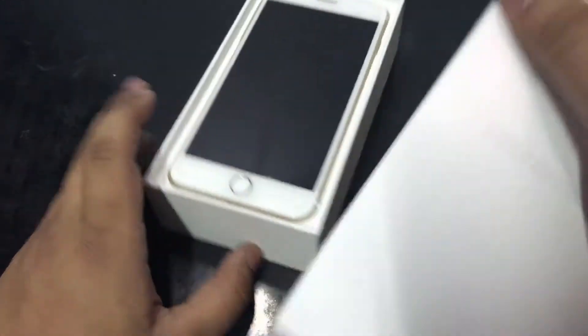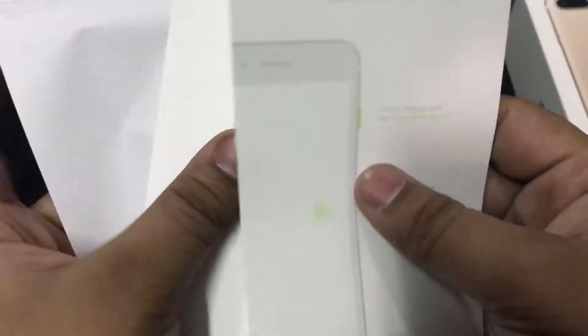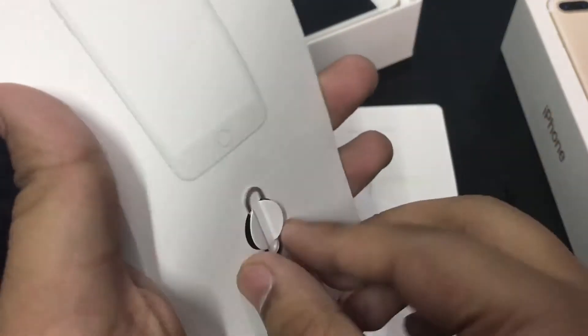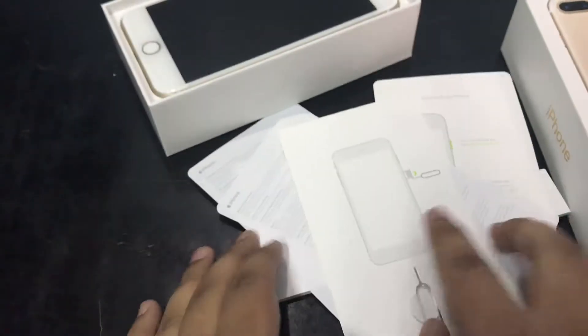First of all, we get some documentation. This is not so much — we all know what this is. We also get this eject tool. Let's keep it on the side.